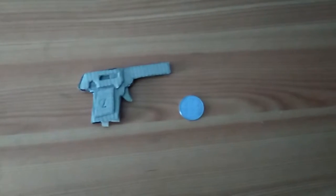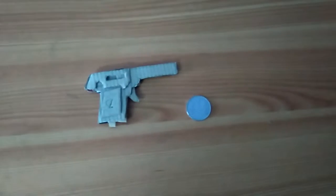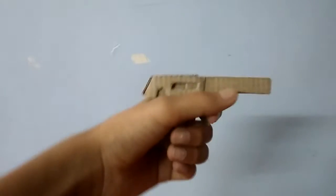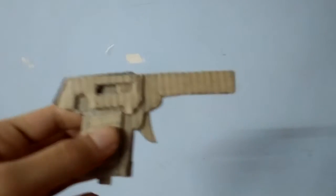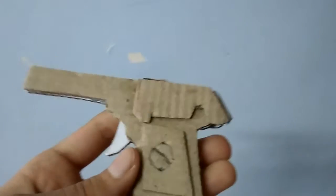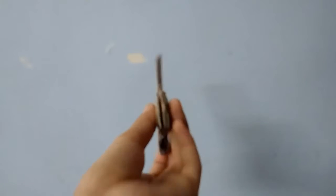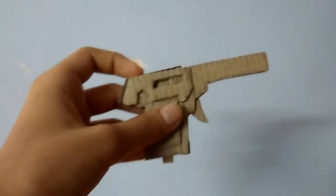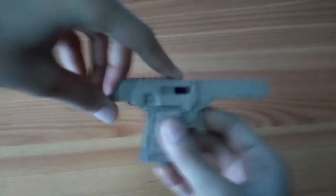Hey guys, it's Cardboard Prop Master here. Today I'm going to show you this Colibri pistol. This is the Colibri pistol — let's take a closer look. Here is the side view, the top view, the front view, the back view, and the bottom view.